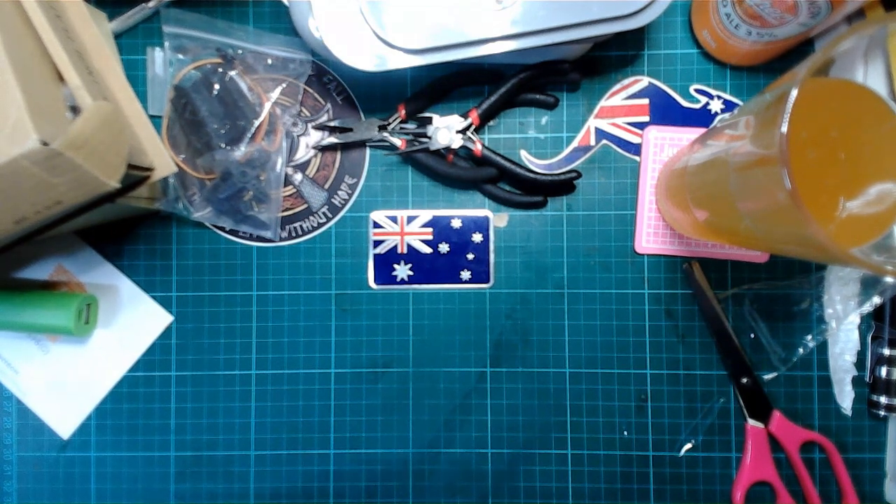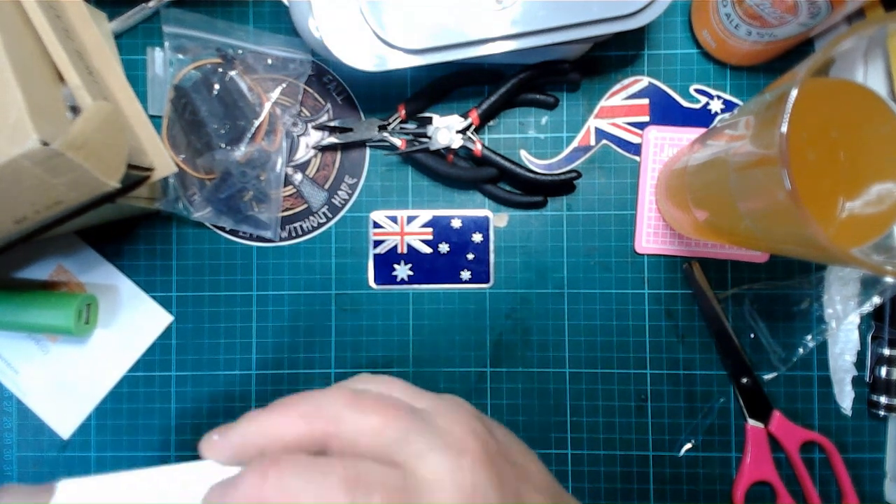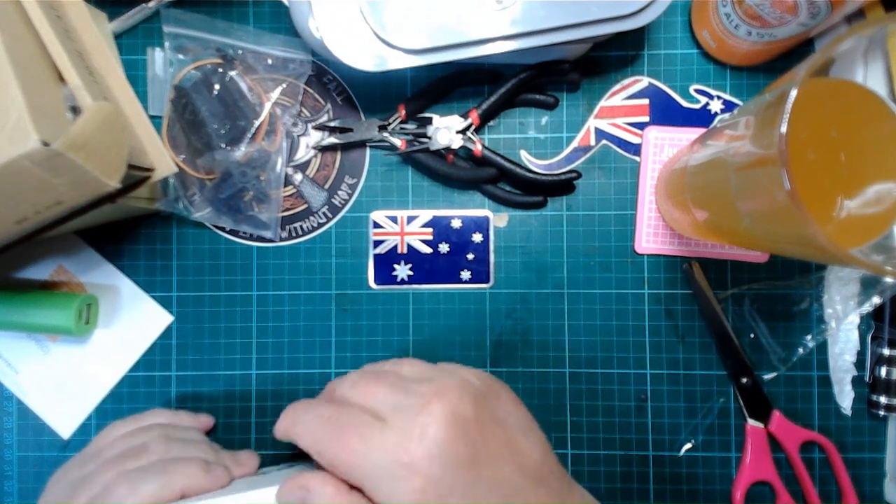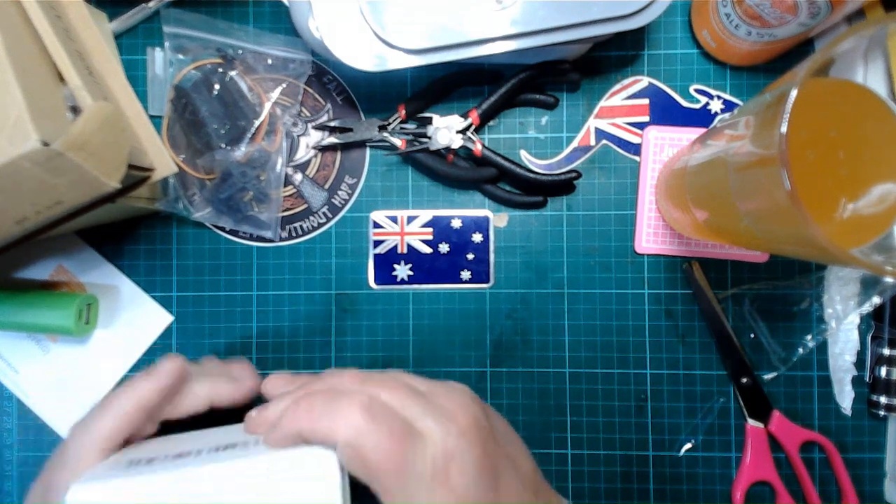This has not got some stuff in it that I was expecting. Okay, where does that open — that's where that opens.